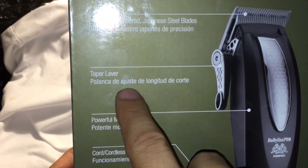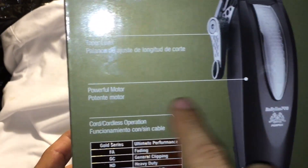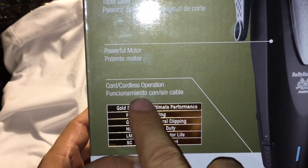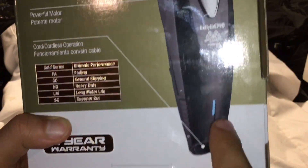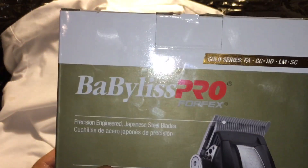I tested this machine today and I really like it. I'm gonna make a full review pretty soon. The motor is really, really strong, and it has cordless operation — that's where you plug in the cable. There's also a charge indicator light, and it comes with a two-year warranty.